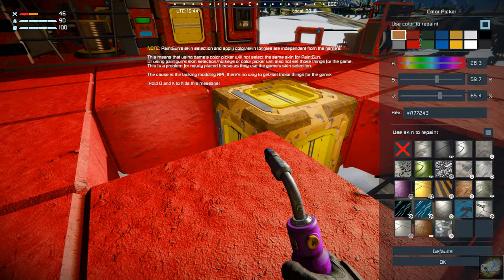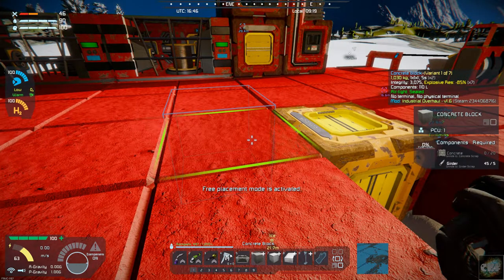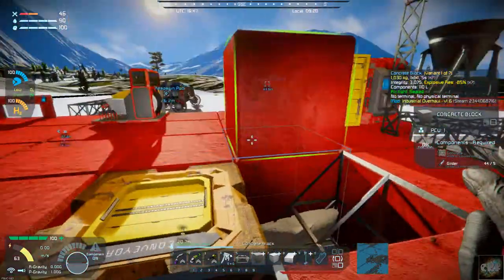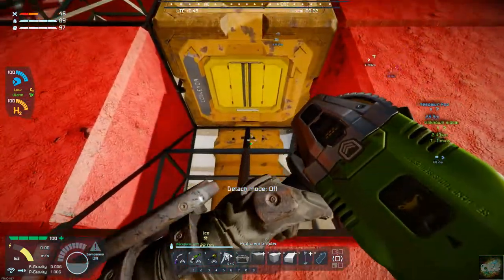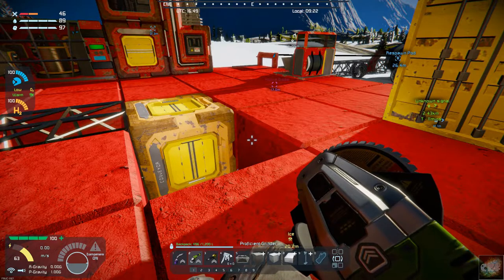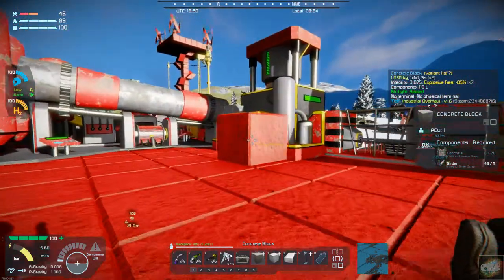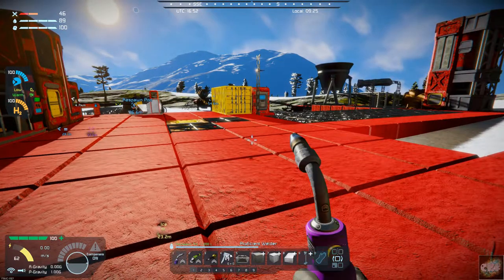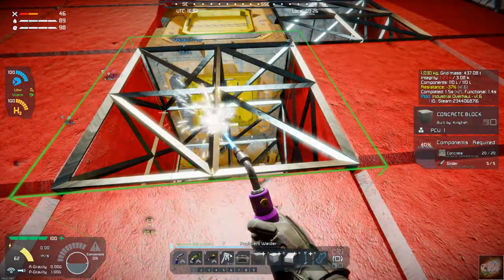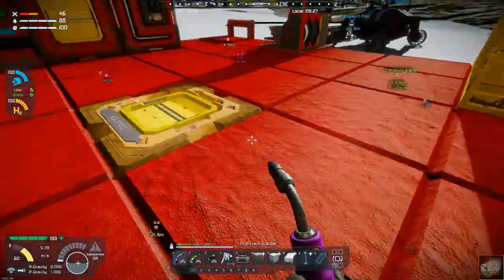Let's get these cement blocks back in. That can go there. We need to take that out and get this block back in. There we go. Now let's get — there we go. Well, that was kind of a close call, almost getting stuck down there. But we've got that in place.